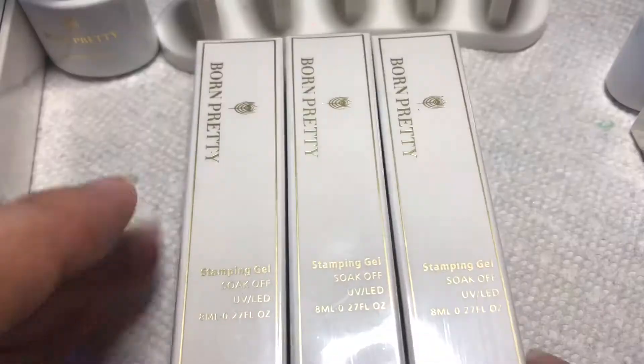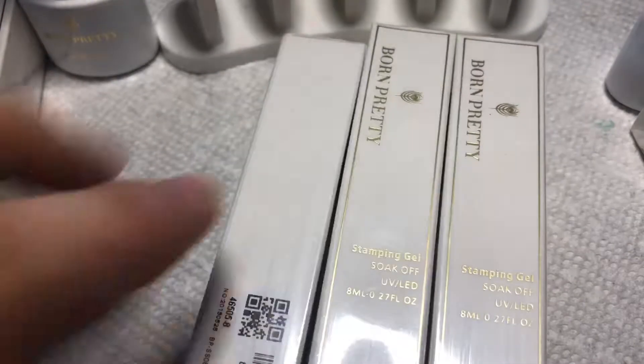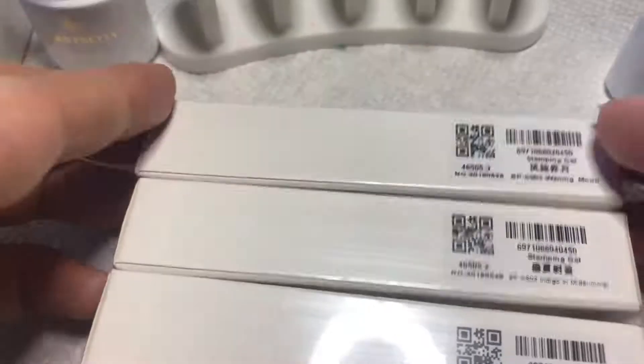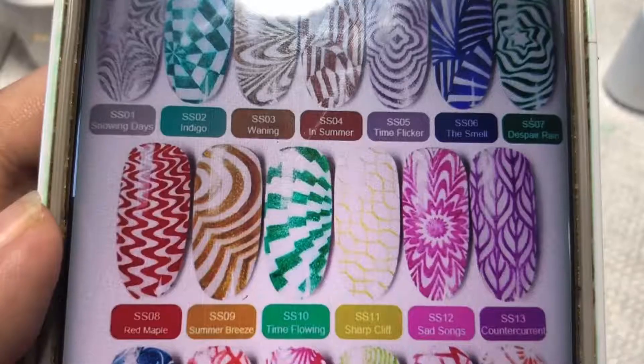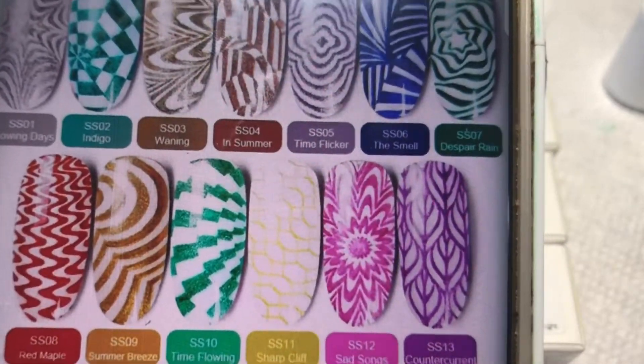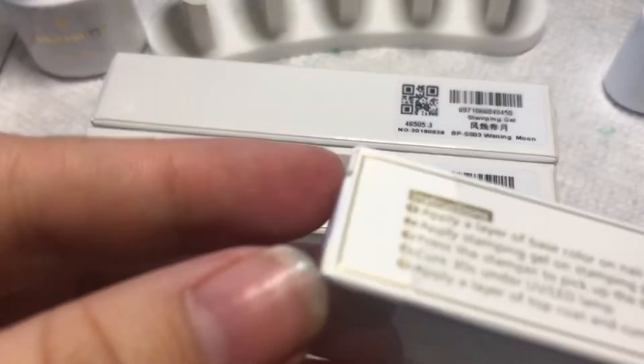These colors, like I said, they're perfect for Christmas. I also got the stamping gels — these are so easy to use and so convenient, you need very little product. Those are the three colors that I got, and you'll see them as well. I'll post the links down below so you guys can go ahead and check those out too.